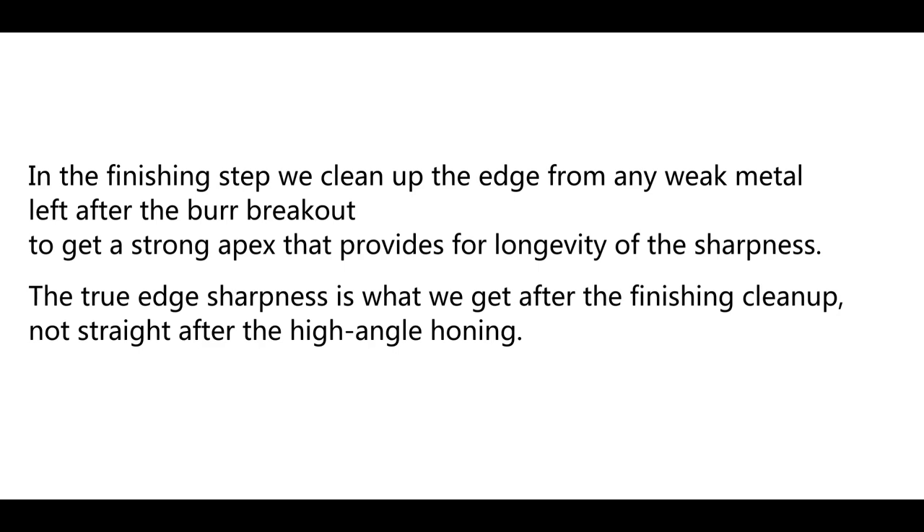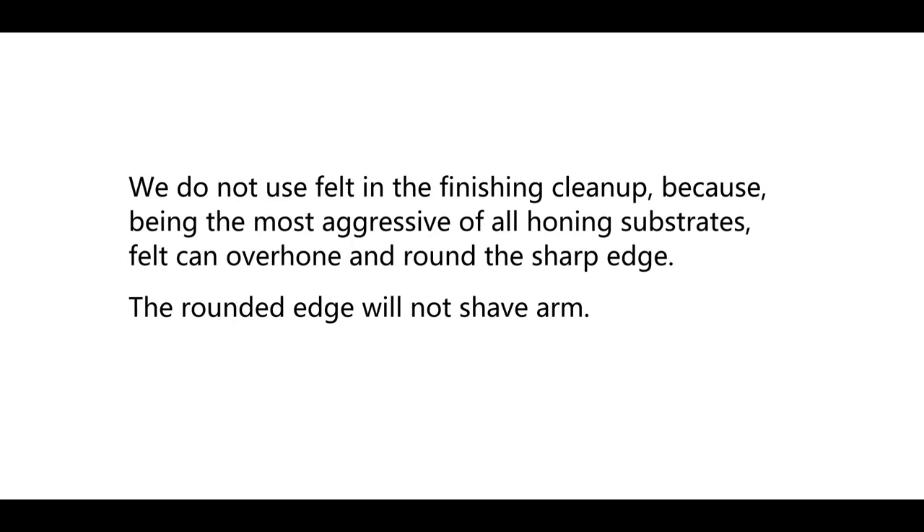The true edge sharpness is what we get after the finishing clean-up, not straight after the high-angle honing. We do not use felt in the finishing clean-up because, being the most aggressive of all honing substrates, felt can over-hone and round the sharp edge.